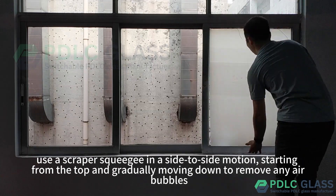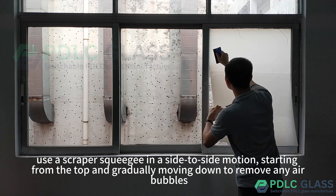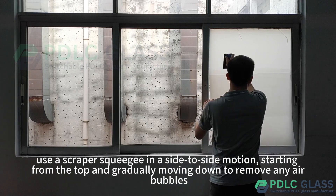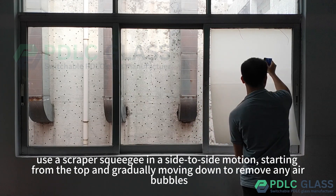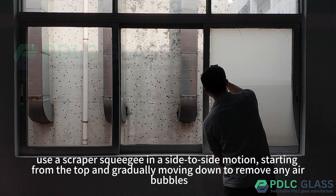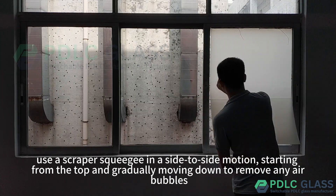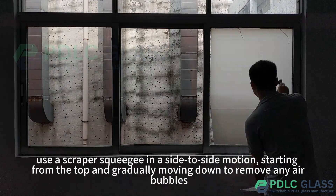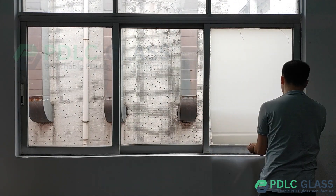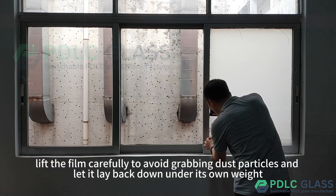Use the squeegee to remove any air bubbles. If any air bubbles are visible, lift the film carefully to avoid grabbing dust particles and let it lay back down under its own weight.